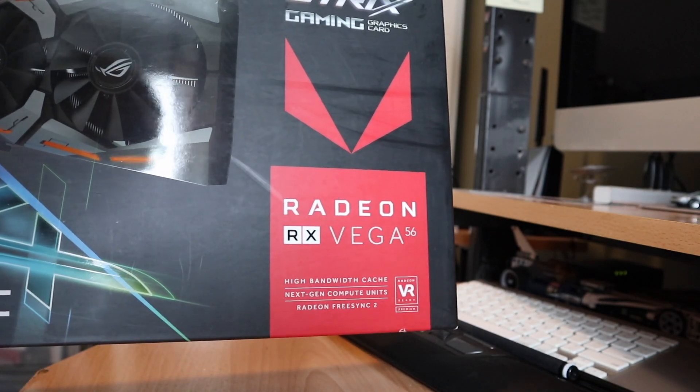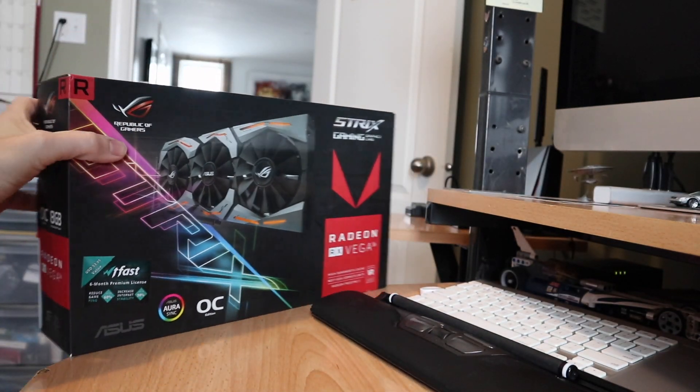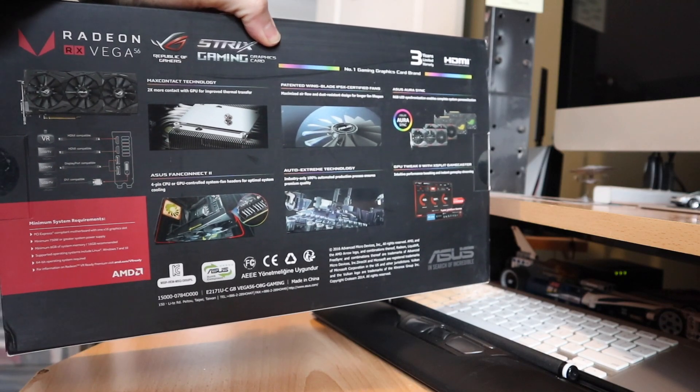I can essentially turn this Vega 56 into a Vega 64 with a BIOS update. This card in particular uses Samsung HBM memory, so I am able to do a BIOS flash on it to get additional performance out of it.